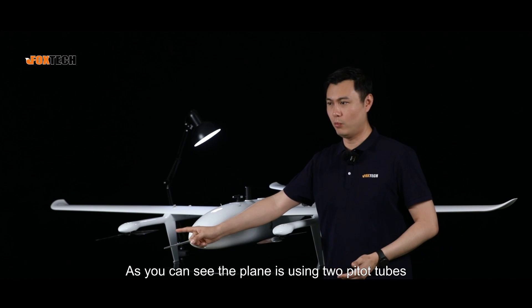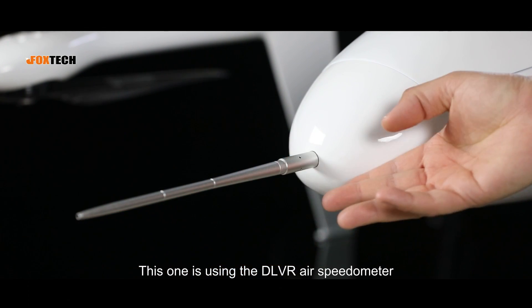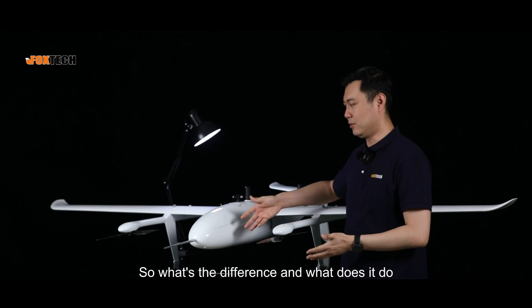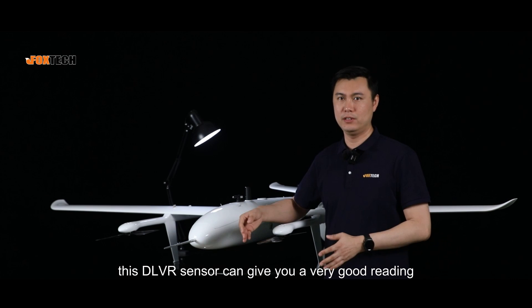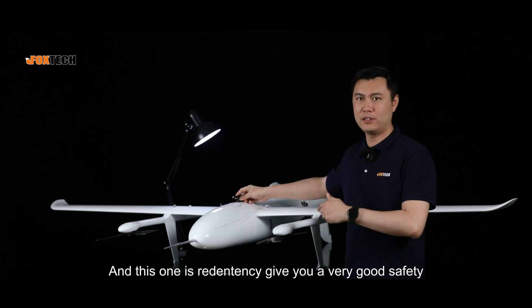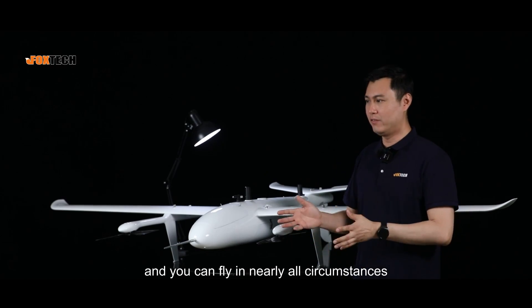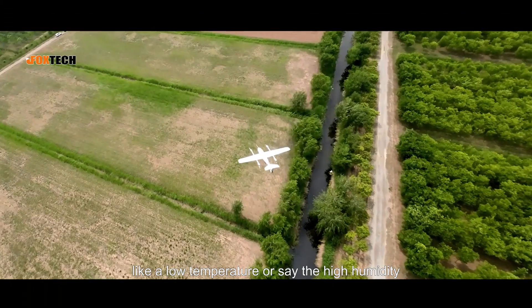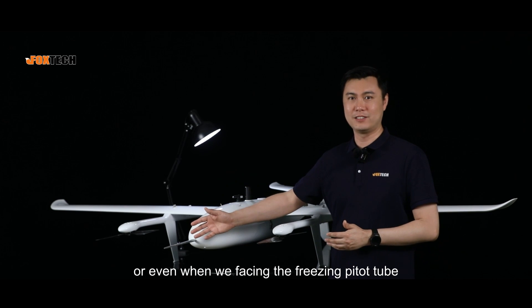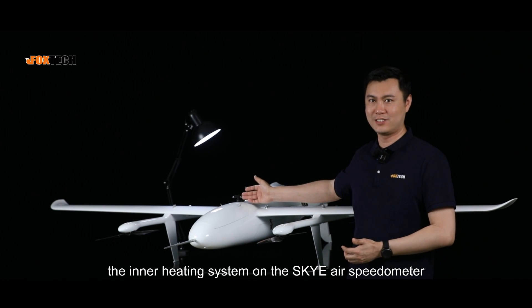The plane uses two Pitot tubes: this one uses the DLVR air speedometer for very high-precision readings, and this one is the Sky-E air speedometer for redundancy and safety. Together, the dual air speedometer system gives excellent reliability, allowing flight in nearly all conditions — low temperature, high humidity — and even when facing a freezing Pitot tube, you still get a good reading thanks to the inner heating system on the Sky-E.